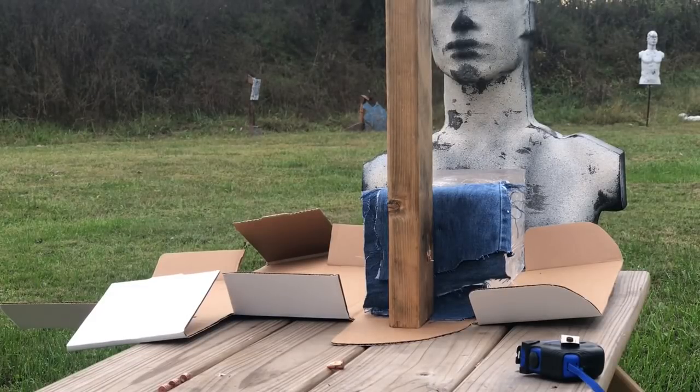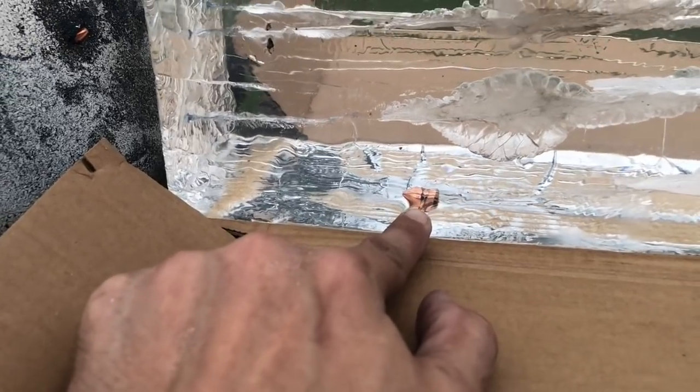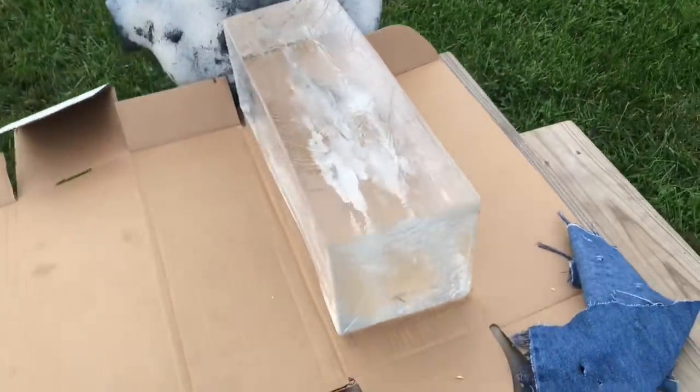We're going to do four layers of denim and turn this 2x4 on its side and see what we get. Let's do the lower part of this 2x4. There's no way... okay. The round came down here — but look at that: it hit, and it tumbled, and it went. If this is 16 inches, that's got to be about the 12 and a half to 13-inch mark. Even though it went through four layers of denim and a 2x4 lengthwise, it still managed to tumble. That's pretty cool.